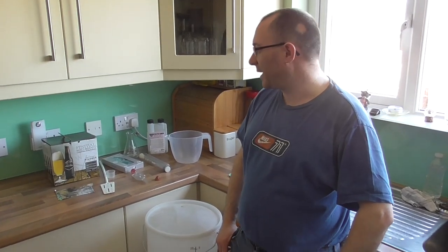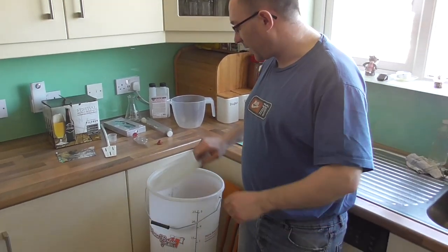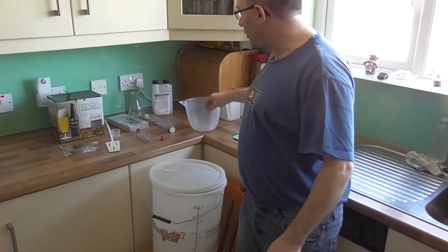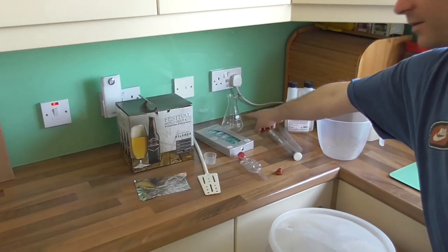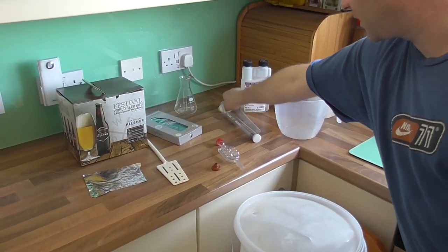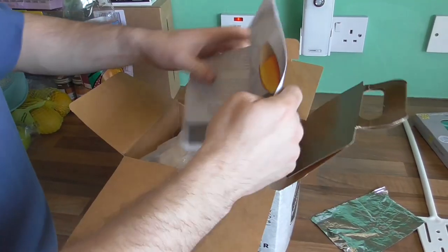Hello, today we're going to make a beer from a kit. To do it all we need is a few basic ingredients. We have a bucket with a hole in it with the airlock, a second bucket for sanitizing using the sanitizing solution jug, a two-litre jug, sanitizing solution, hydrometer, small flask, thermometer, airlock, bung, a measuring cup, a spatula, a small piece of tinfoil, and most importantly the beer kit.